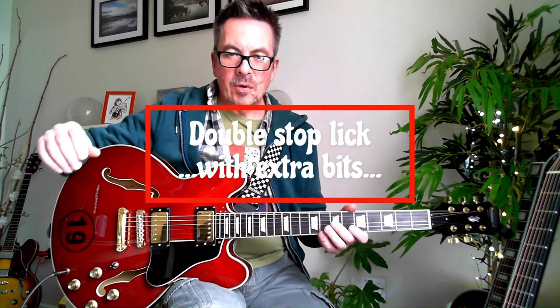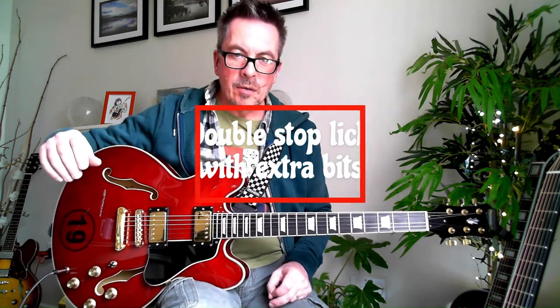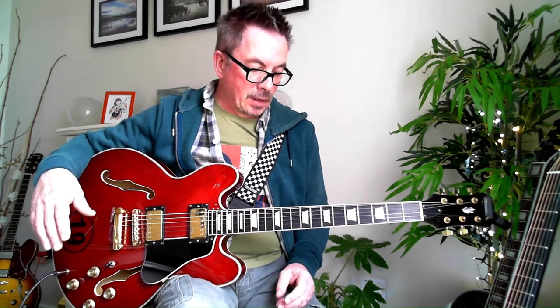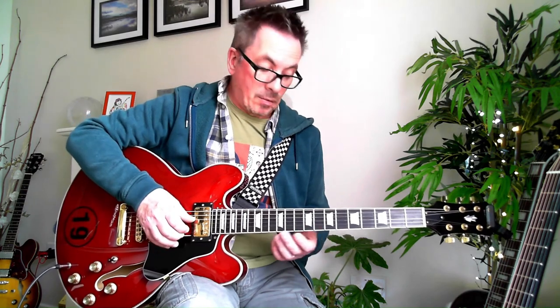It's time for another Lick of the Week, and we're going to do a little bit more blues this week. Some slightly different techniques here with double stops, slides, hammer-ons, and pull-offs. As usual, I'm going to play it through and then we'll break it down.